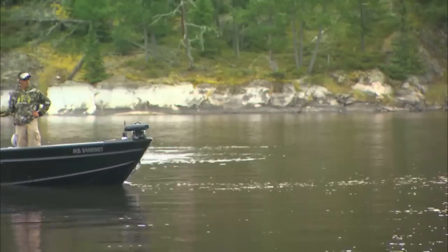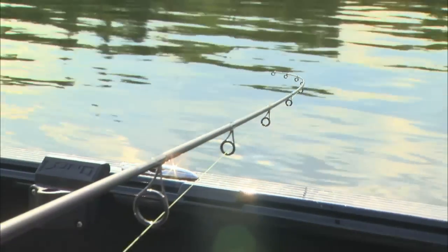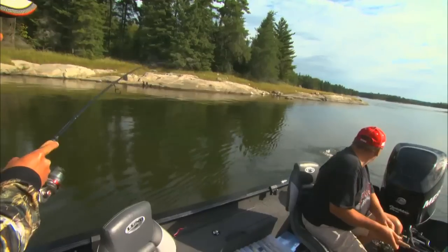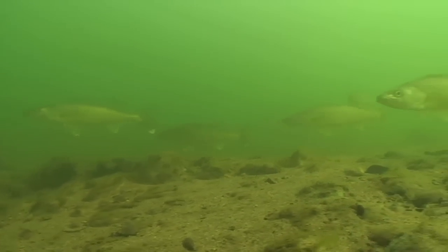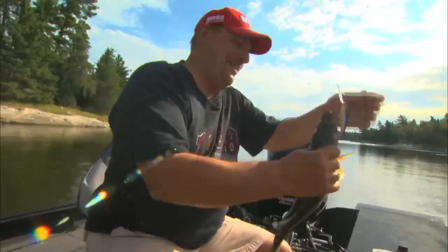Today, we're fishing a high-speed run-and-gun approach. Generally, we'll only spend 10 to 15 minutes trolling on any given spot. There's a good one. The walleyes we're fishing for are aggressively hunting on these shallow flats, so it doesn't take long to get bit.